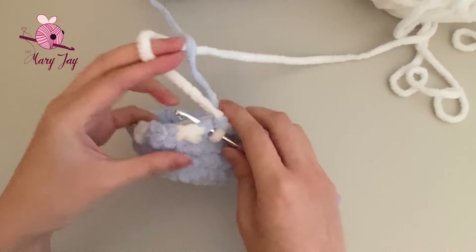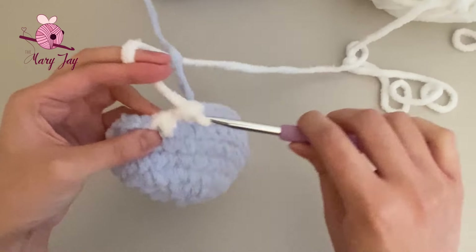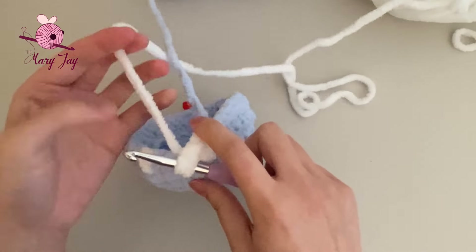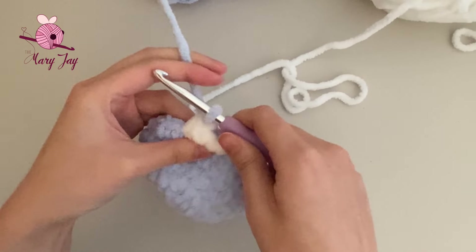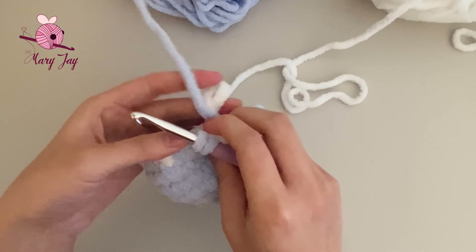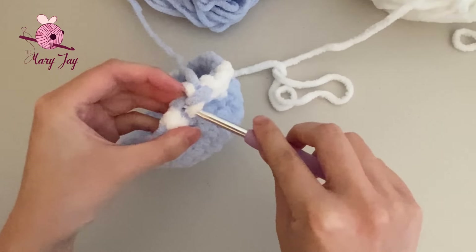Make 4 single crochets in white. On the 4th white stitch, only do half of it in white, then finish with the blue yarn by pulling it through the two loops on the hook. Now make just 1 single crochet in blue — and since we're changing color in the next stitch, only pull the yarn through once, then use the white yarn to pull through the two loops on the hook.